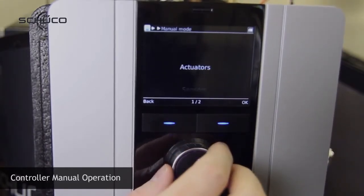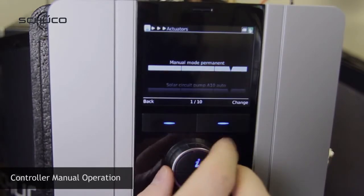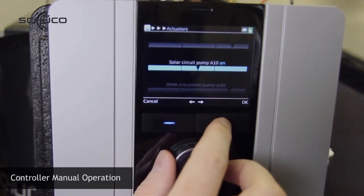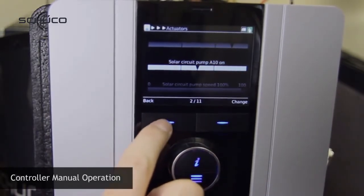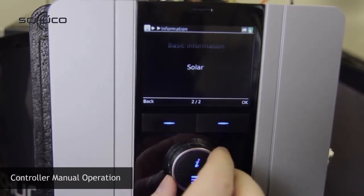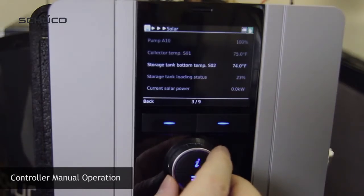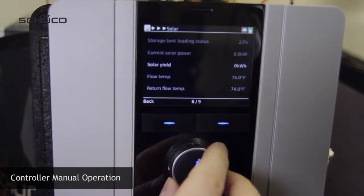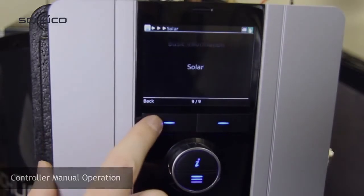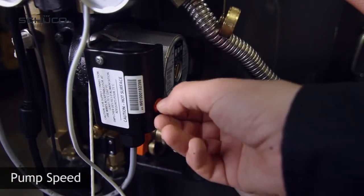Go into the manual mode menu and activate actuators by changing the setting to permanent. In order to activate the solar pump, change relay A10 to on. Then confirm the flow rate at the pump by going back to the information menu and reading the flow rate.